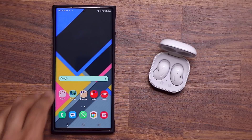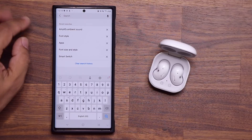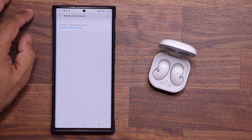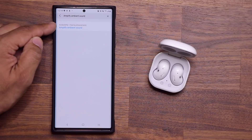So all you want to do is go to your Settings. And when you're in your Settings, simply tap on search and search for this phrase: amplify ambient sound. When you search for it, it's going to take you to the menu that says Accessibility, Hearing Enhancements.